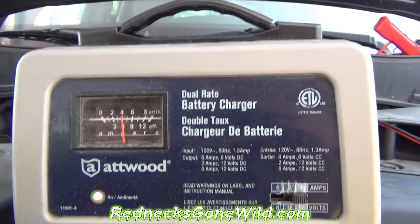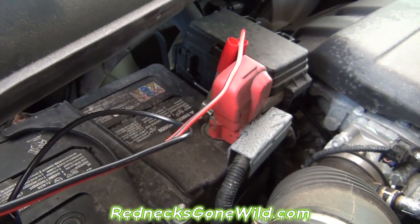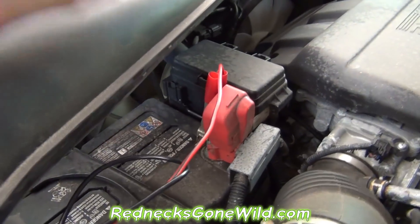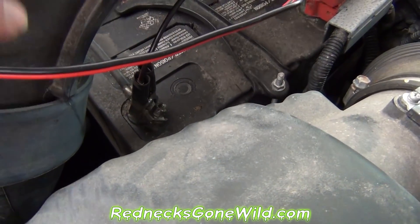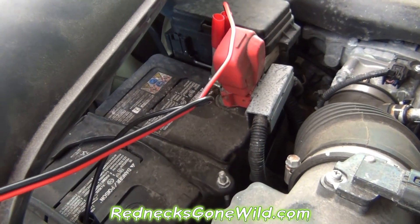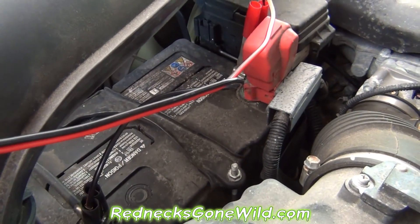I'm going to let this charge for about five or ten minutes and come back and see what happens. When hooking up your battery terminals from your charger to your battery, you want to hook up red to red and negative to negative. Black is negative and red is positive. Don't hook that up backwards — make sure that you pay close attention to how you hook that up.